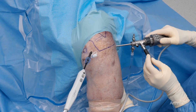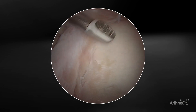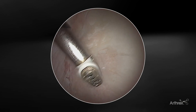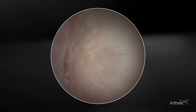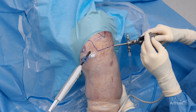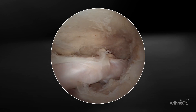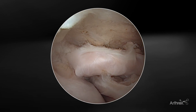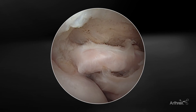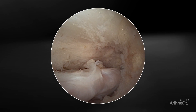Looking at the labrum now, the degenerative tear is stabilized, frayed tissue has been tapered, with minimal impact on the surrounding tissue. Looking at the glenoid, we can see that the cartilage lesion is stabilized with less degenerative frayed tissue after treatment with the i90. And lastly, looking at that rotator interval, we can see that subscapularis completely mobilized and released, interval released in preparation for any potential subscapularis repair or work underneath the coracoid.